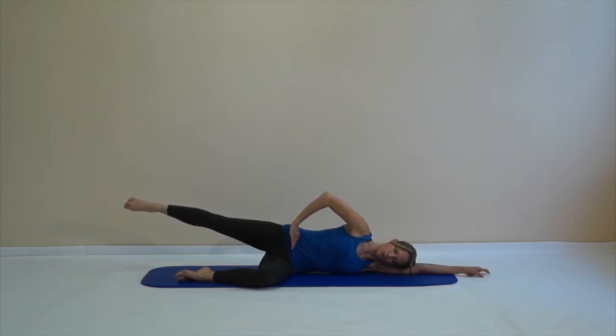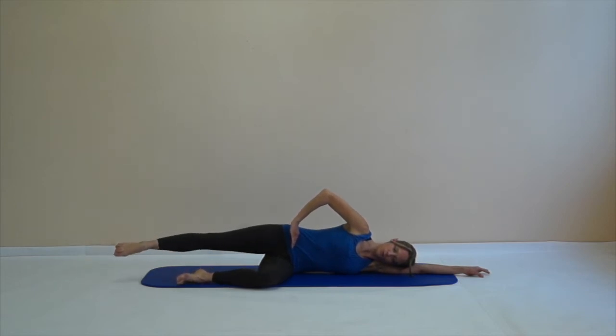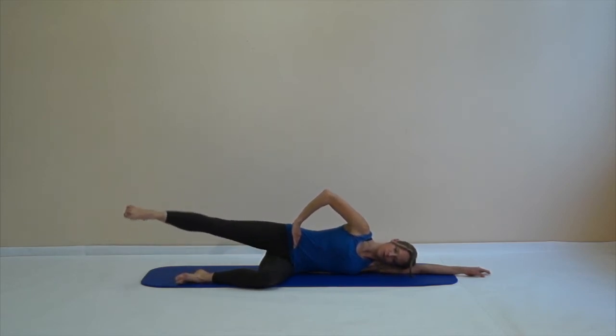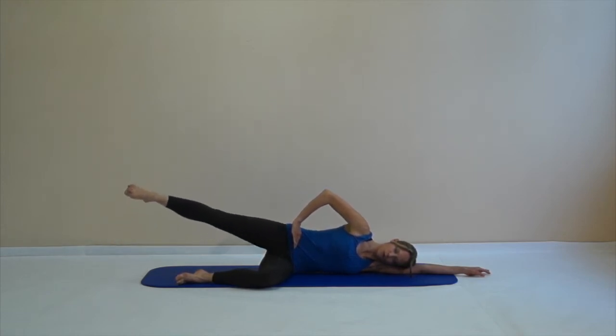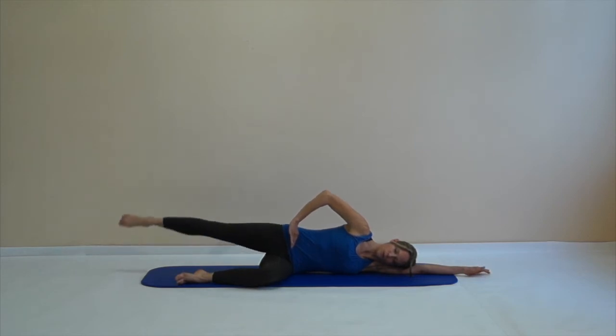From here, go circle — lift the leg behind you, under you, gently in front and over the axis of your hip joint. Then change your direction and circle the leg, always keep reaching away from you.